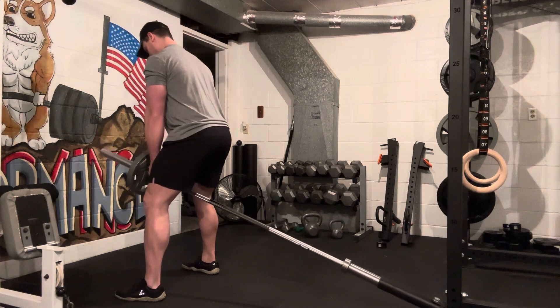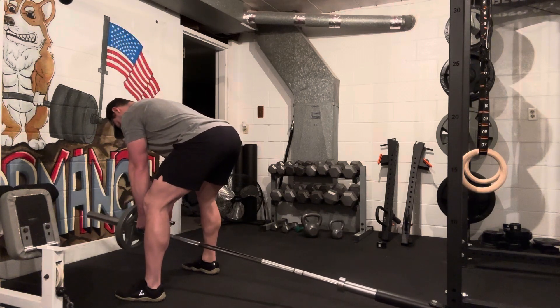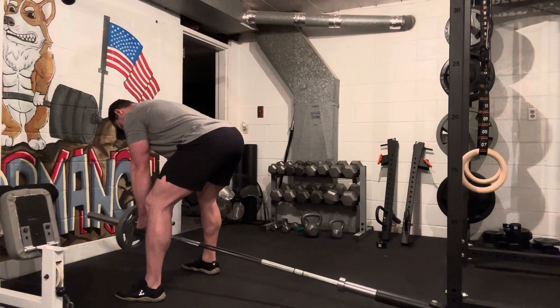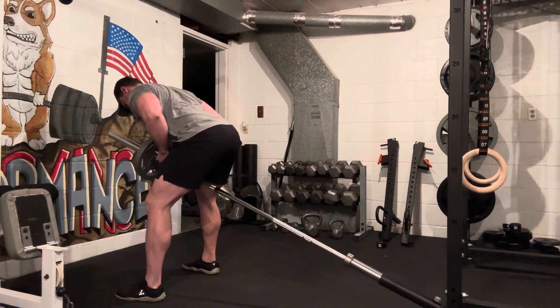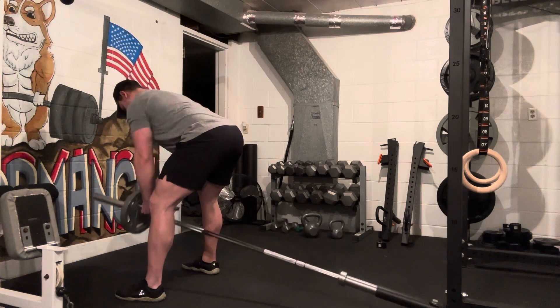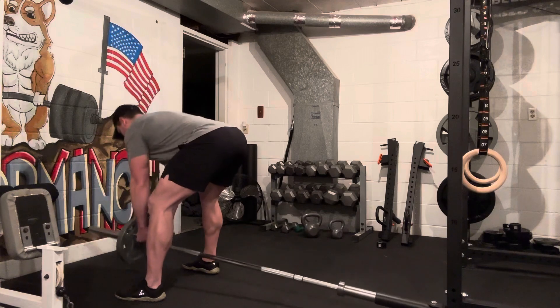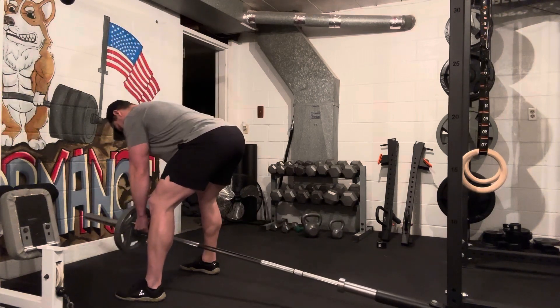Knees are loose, and we hinge our hips back. I'm keeping my back nice and straight, loading the weight into my hamstrings. I'm going to drive the shoulder blades and elbows back, pull that plate right to my chest, and control down. You can see here there's not a whole lot of movement in my low back helping me lift this weight — I'm staying hinged.